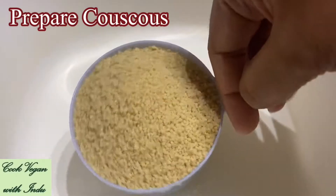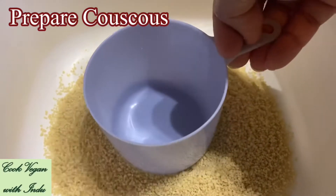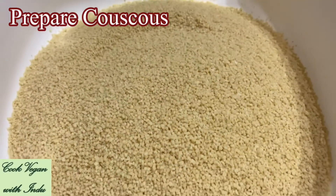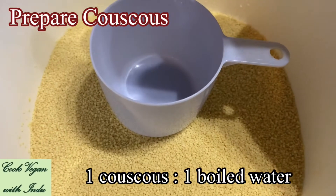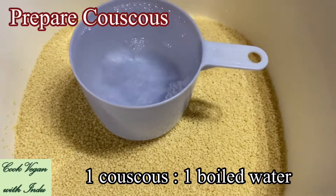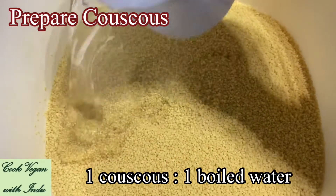First, let's prepare the couscous. I'm taking 3 cups of couscous. One thing to keep in mind: when you measure the couscous using one type of cup, you have to use the same cup to measure the boiled water. The ratio is 1 cup of couscous to 1 cup of boiled water. Since I have taken 3 cups of couscous, I'm going to use 3 cups of boiled water.